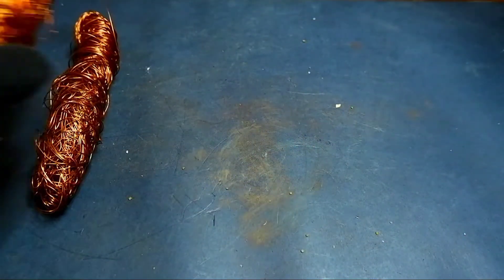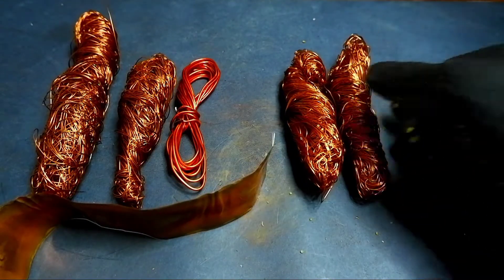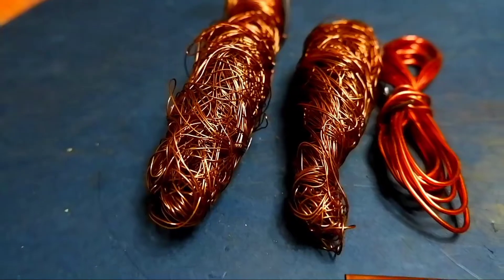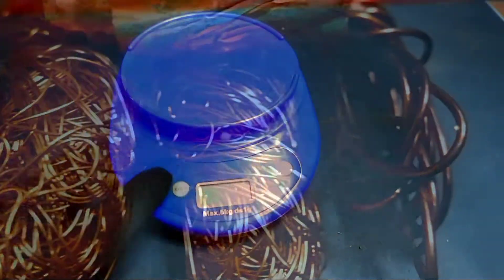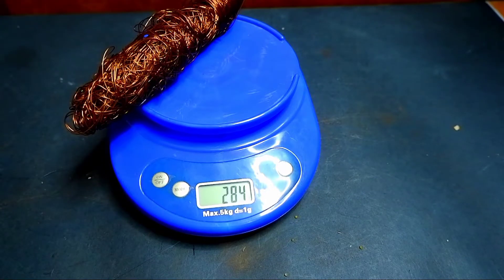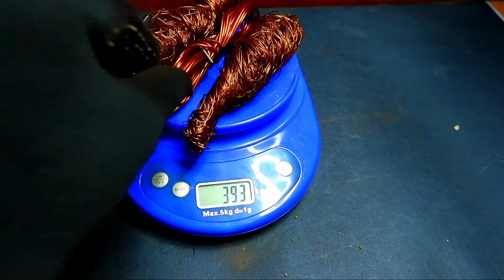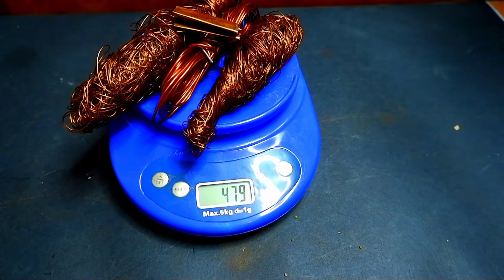The work is finished and it took me about 20 minutes. Now you can see how much copper was obtained from one transformer and from the other. Let's put the copper on the scales to find out its weight. From one transformer we got 470 grams of copper, and now let's weigh all the copper.